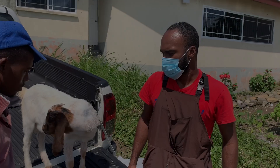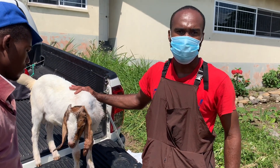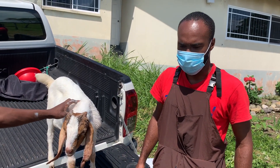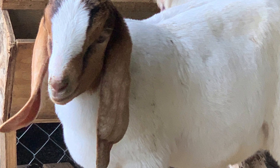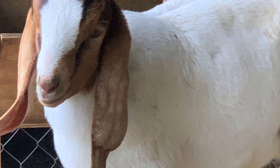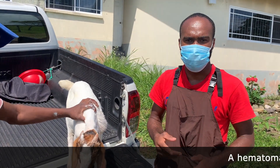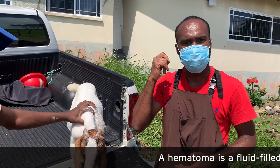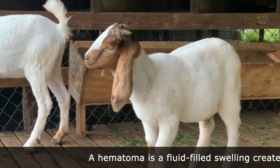So we just completed our aural hematoma repair. In scientific terminology, we pretty much tried to correct the accumulation of blood and fluid in the ear. An aural hematoma, in simple layman's explanation, involves the capillaries — the small blood vessels in the ears — rupturing.